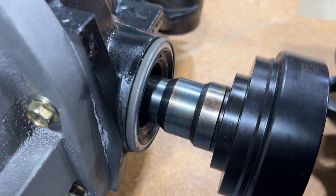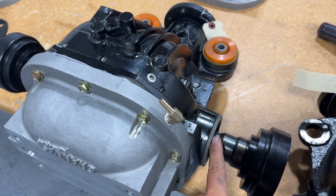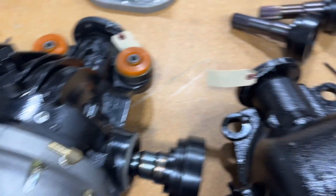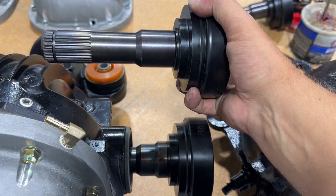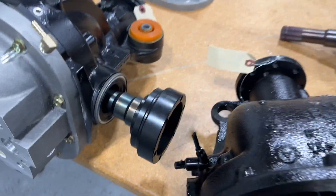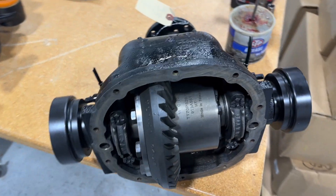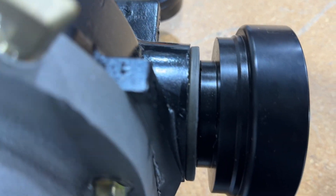Here's the difference in the stubs. You can see on the Explorer case, the stubs have two steps on the seal portion. These are the T-Bird stubs, and you can see they have one step — that's how you can tell the difference. The T-Bird stub goes in and seals with the single step, and the Explorer stub goes in and seals with the two steps. Here you can see the stubs installed and how they line up so you know how they look when installed.